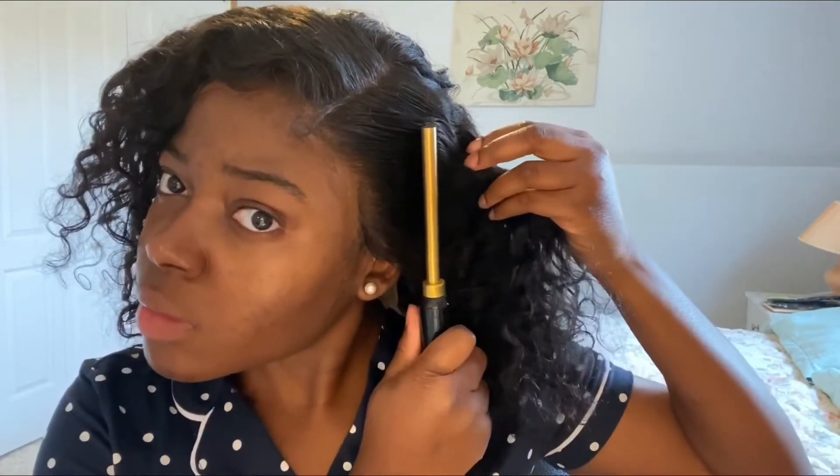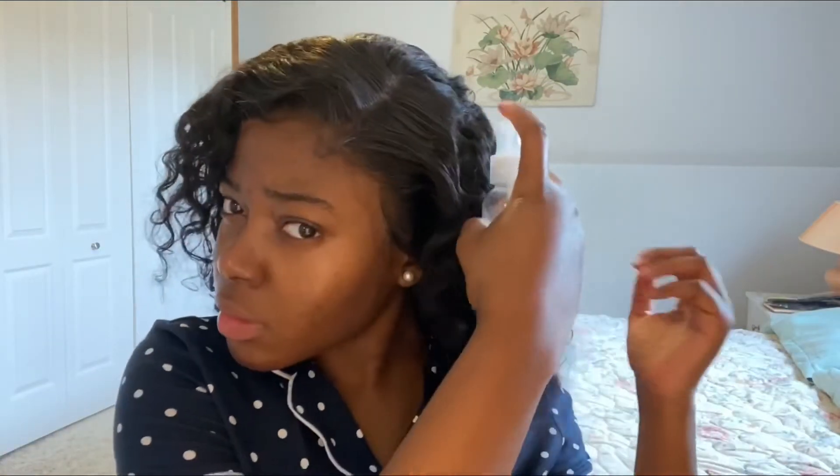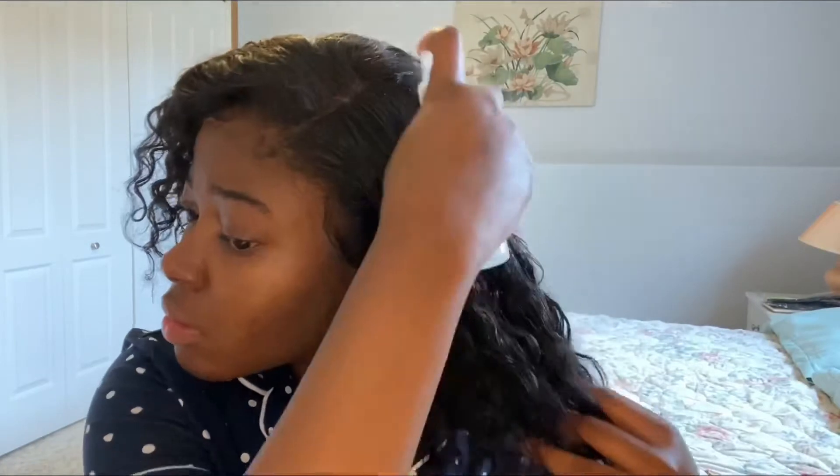I'm gonna leave all her details in the description box below so you can cop some goodies. You see the hot comb right there? You need it — no, no, it's not a joke, you need it. If you don't have a hot comb, get to stepping. And then you need a bottle with some leave-in conditioner and water.